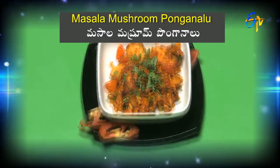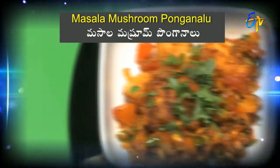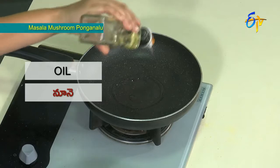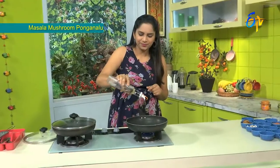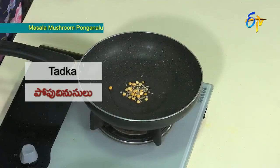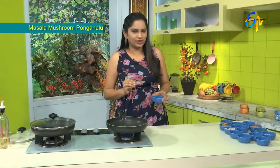Let's make this recipe: Masala Mushroom Ponganalu. Let's start with the oil.